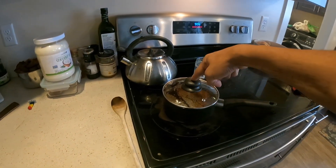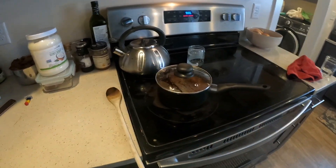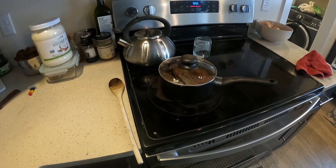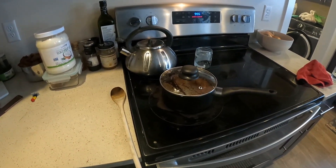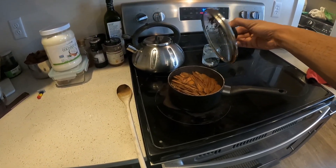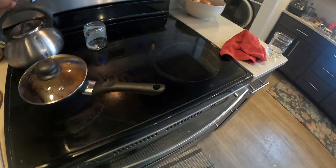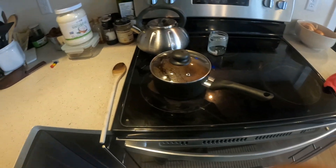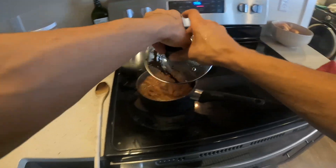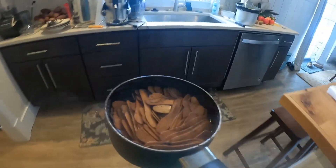We've been boiling them in the coffee grounds here with the lid on to keep the steam in there and increase the heat to add a little more layer of pasteurization or sanitization. You can see they're turning brown, infused with the coffee water. They've been boiling for about 20 minutes, letting the coffee soak into the popsicle sticks. Now we're going to go ahead and drain it.